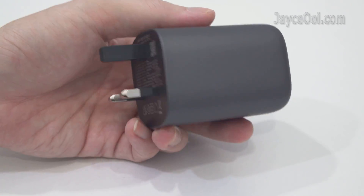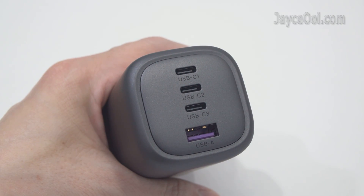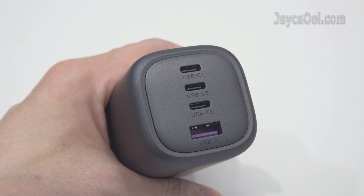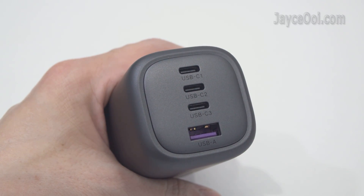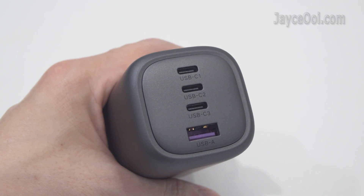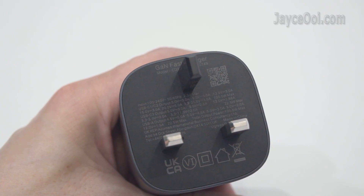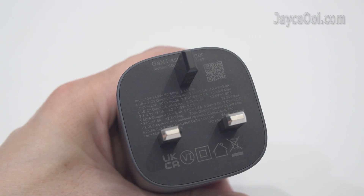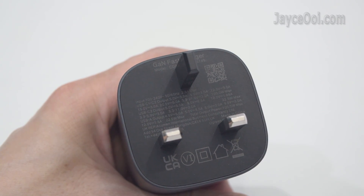Personally, I like the smooth surface with a little bit of shining. There are 3 USB-C ports and a USB-A port. C1 and C2 provide up to 100W, C3 is 22.5W, and the same applies to the USB-A port. This is the UK plug model — Ugreen has US and EU plug models as well. All the power outputs are listed there.